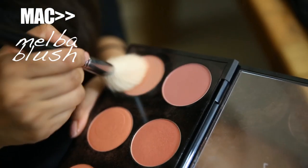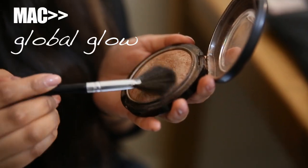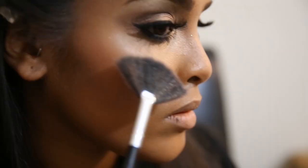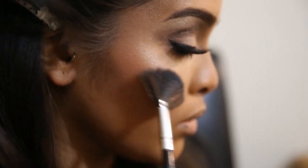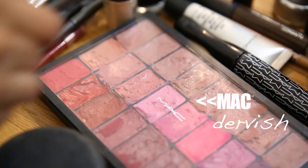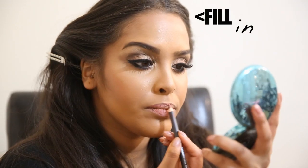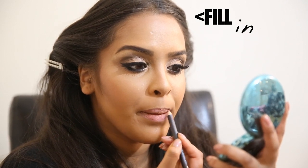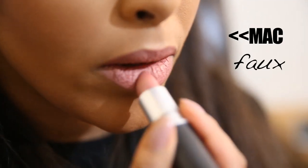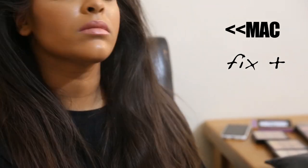I go in with Melba to add color to the cheeks, bringing it up towards the temples. Then I apply my Global Glow highlighter — the infamous highlighter — on the tops of the cheekbones, bridge of the nose, cupid's bow, and brow bone, hitting all the high points of the face. For lips, Kim's look slightly pink in this photo, so I fill them in and line them with MAC Dervish pencil, then apply MAC Faux lipstick for long wear. Finally I mist Fix Plus to refresh the makeup and we're done.